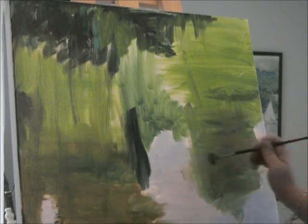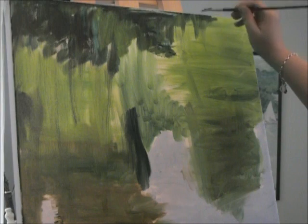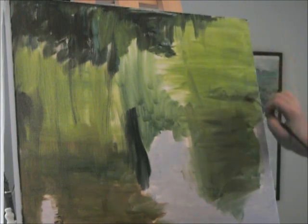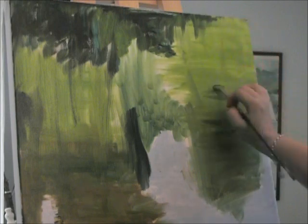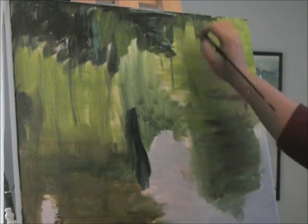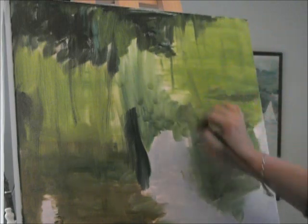And what is coming — it almost looks like it's raining in the picture — is this gorgeous vibrant green. I want to make sure that underneath the vibrant green, I'm going to find a little bit of those other shadows.